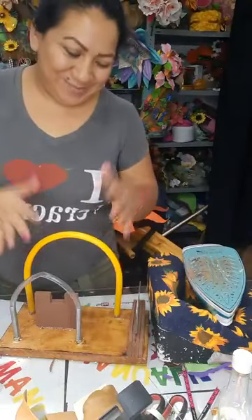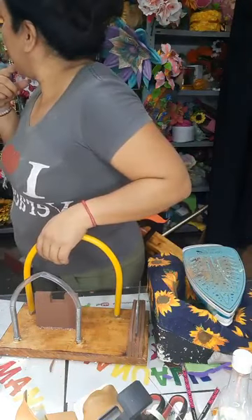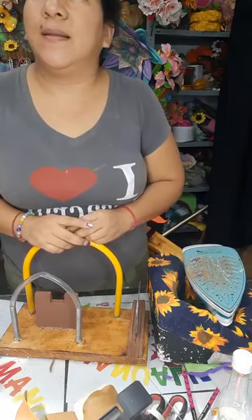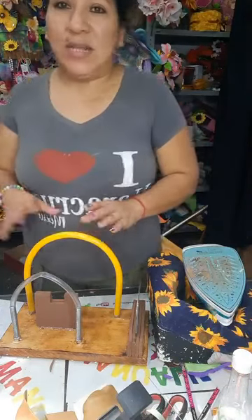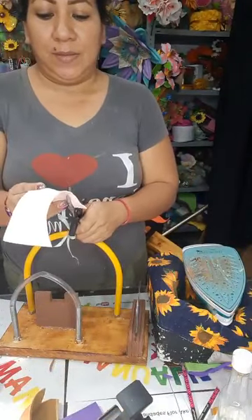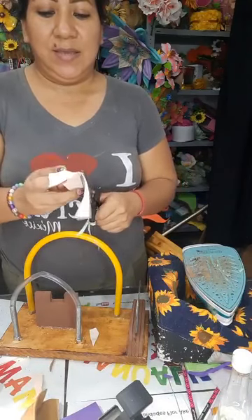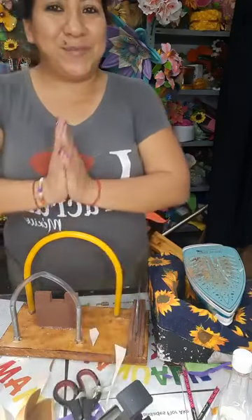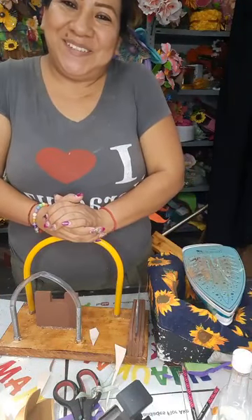Yo sigo trabajando y les muestro esto bonito y todas las cosas que pueden ir haciendo. También está en la parte de arriba que trabajamos unas hojas con el narciso doble — quedaron las hojas muy bonitas, son unas hojas delgadas pero largas. Muchas gracias por acompañarme un ratito, gracias por compartir. Nos vemos en un próximo video, aquí andamos trabajando.